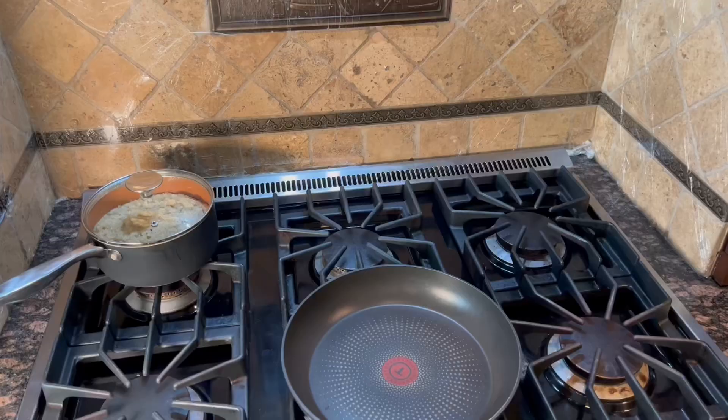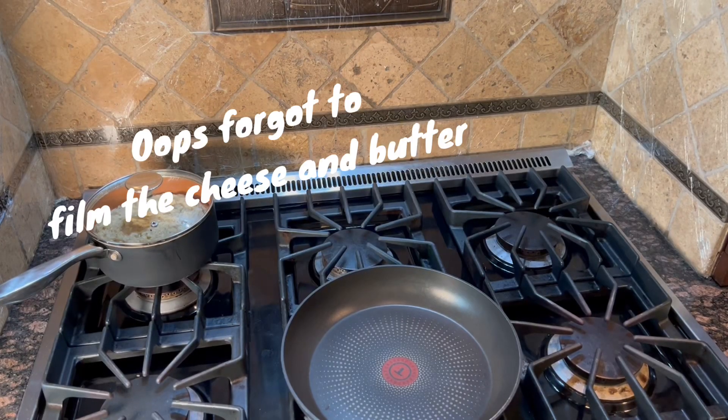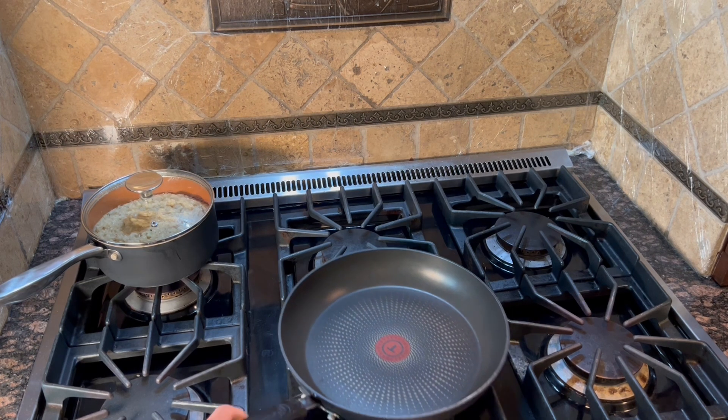When the rice has no more bite or crunch, it's done. There may be water left, which is okay. Remove the risotto from the burner and stir in the cheese, half of the butter — reserving the remaining for the shrimp — a quarter teaspoon of salt, a quarter teaspoon of pepper. Cover and set aside.